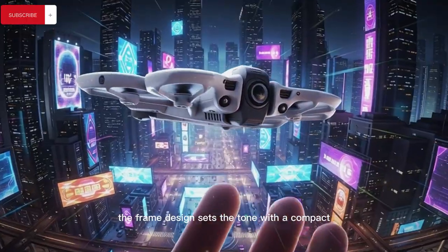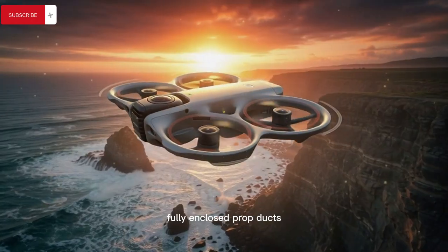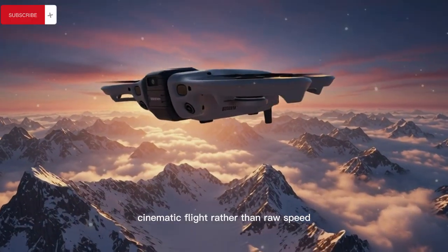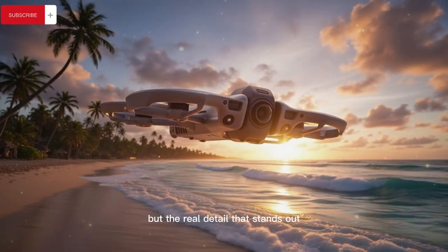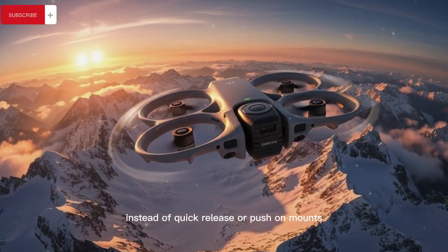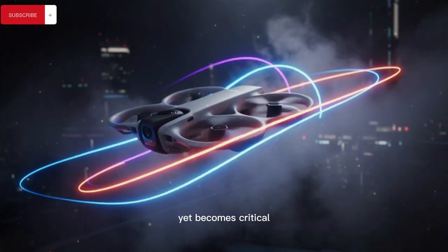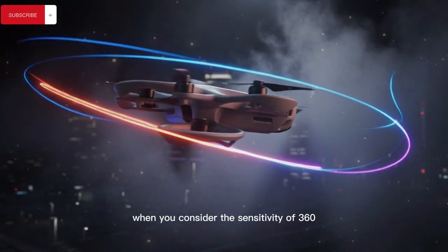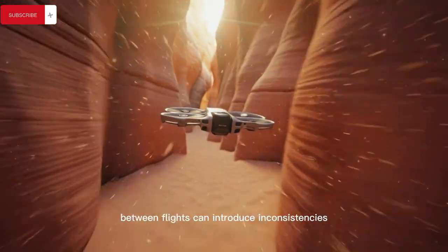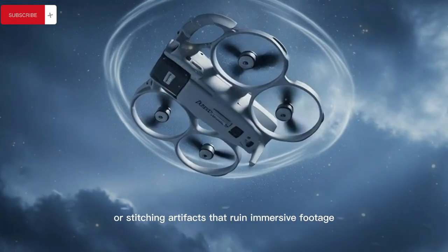Right away, the frame design sets the tone with a compact Cinewhoop-inspired chassis finished in a muted gray, fully enclosed prop ducts, and a form factor that leans heavily toward indoor-safe cinematic flight rather than raw speed. But the real detail that stands out is DJI's decision to secure the propellers with screws instead of quick-release or push-on mounts — a choice that becomes critical when you consider the sensitivity of 360-degree video stitching, because even microscopic changes in prop alignment between flights can introduce inconsistencies, vibrations, or stitching artifacts that ruin immersive footage.